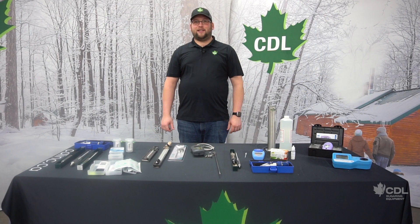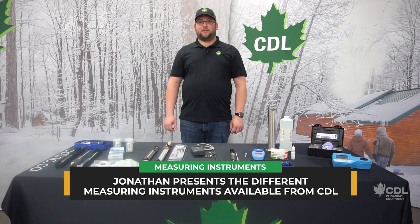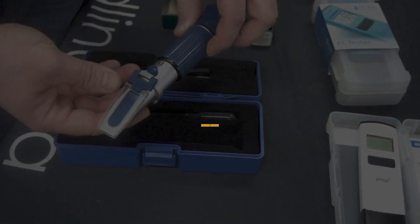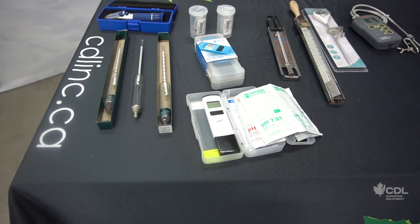Hi everyone, my name is Jonathan Cote from CDL Maple Chagrin Equipment. Today we are making this short video to go over the different measuring instruments that are available at CDL, both for measuring sap and maple syrup.